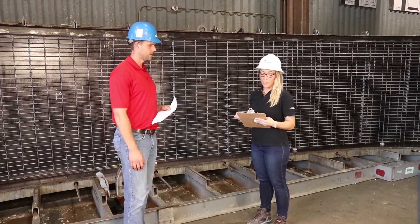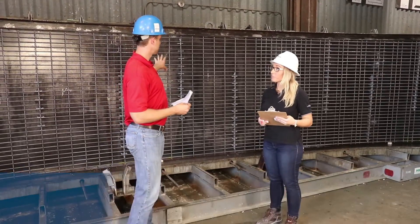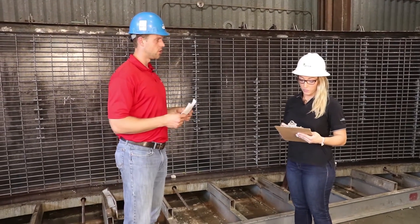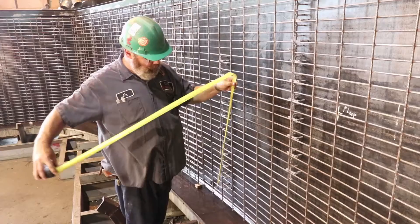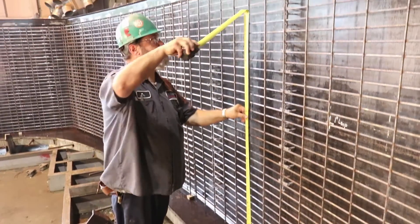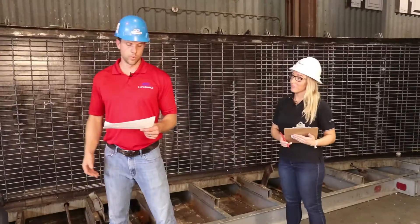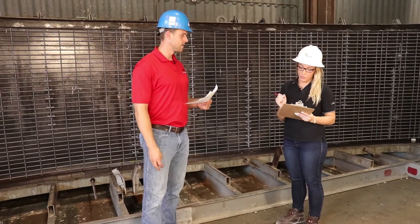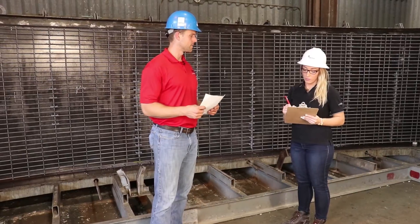Next on our list is verifying the length and width of the reinforcing. In this cage it should be 65½ inches tall and 195 inches long, so we'll measure one of these — though in practice we would measure all of them. There you go, 65½ inches tall, which is exactly what is designed. And we would also pull the 195 inches to make sure the length is correct as well.